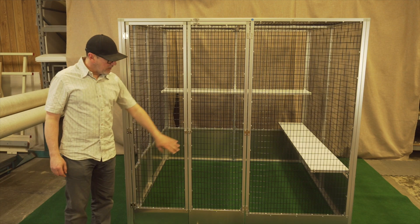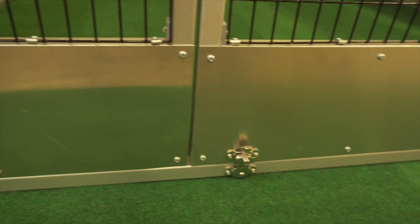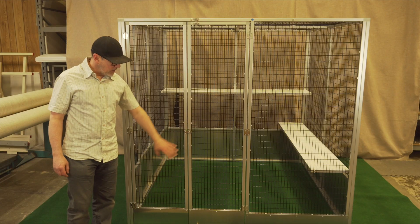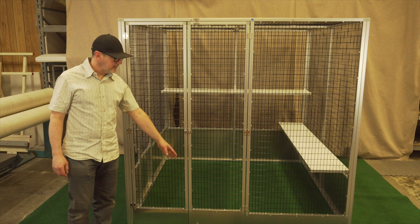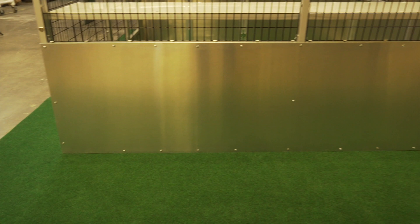This customer wanted litter guards — the aluminum litter guards, where normally we do the plastic, but aluminum is an option as well. This is six inch in the front, and then 18 inch on the sides and the back.